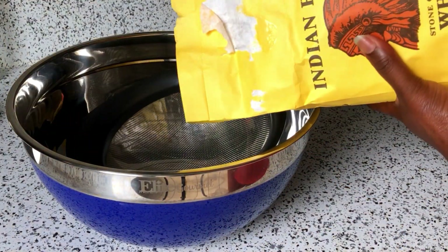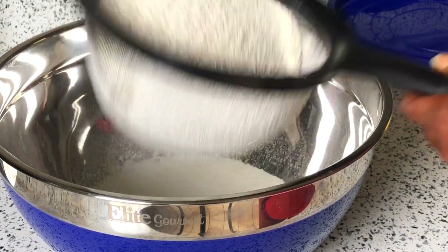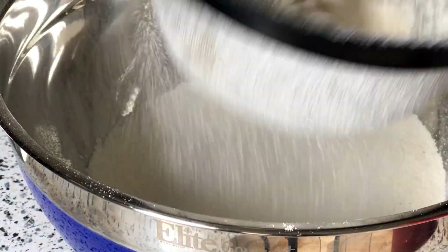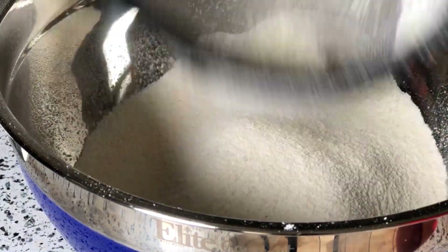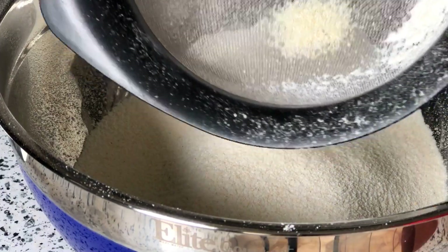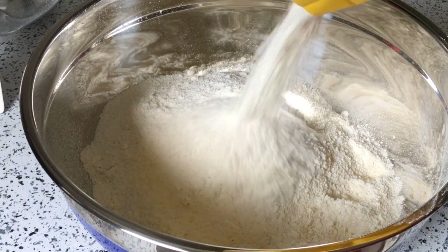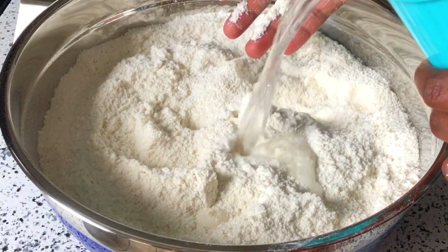Next, I'm going to strain my cornmeal — I'm going to sift it and make sure that I don't have any pieces in it. I know this cornmeal is done the authentic way, how they grind and process it. I just want to make sure it doesn't have any pieces in it. Now I've strained my cornmeal — you can tell it doesn't have any pieces. Like I said, if you have any cornmeal that you love, you can go ahead and use it.